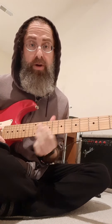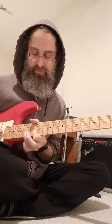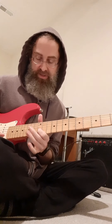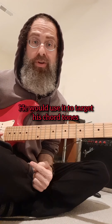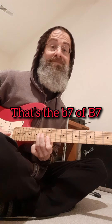I'm gonna play the BB box. 14 on one, 12 on one. 14 with a half step bend on two, 12 on two. And then when we get to string three on the IV chord, I'm gonna hit fret 13, because that's the third of the E7. But on the other chords, I don't want to touch that one note because it's gonna get in the way. So I'm gonna go 14, 13.